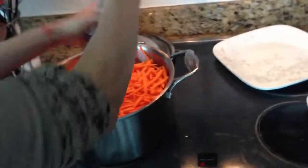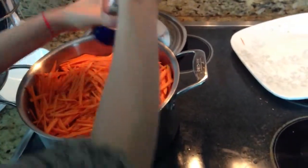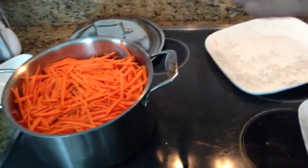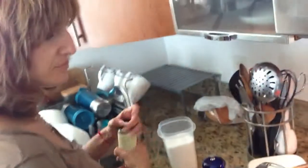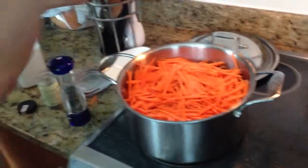Lana packed the carrots right on top of the chicken. It's like meat, garlic, chicken, and carrots on top. And a little bit of salt, a little bit of pepper.